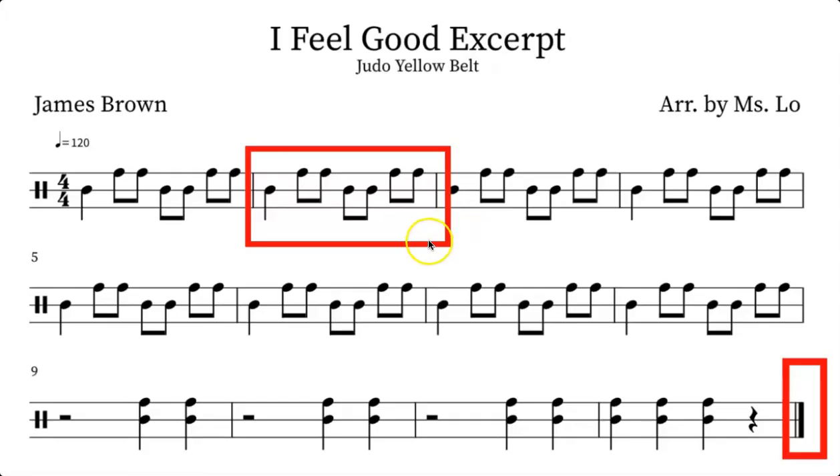Now let's take a look at a bucket drum music for our yellow belt. In this example you can see that the tempo marking is 120, so pretty fast and pretty groovy. And we are in the meter of four-four, so it's pretty steady: one, two, three, four.